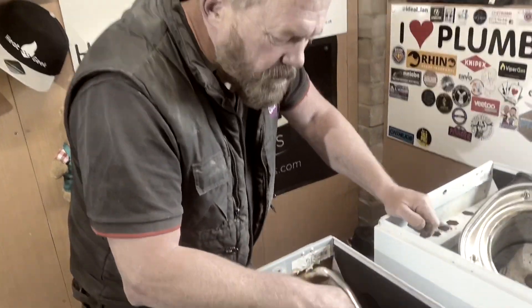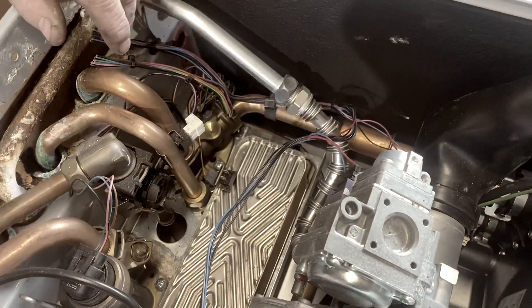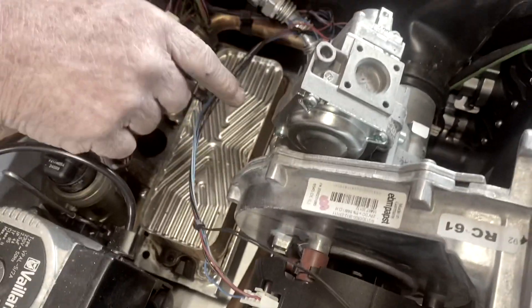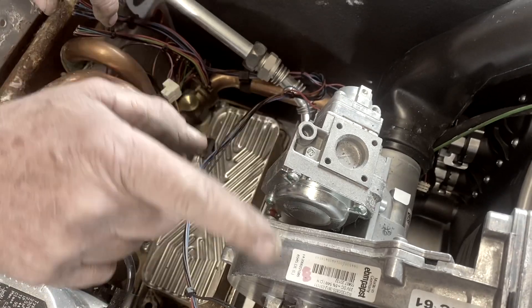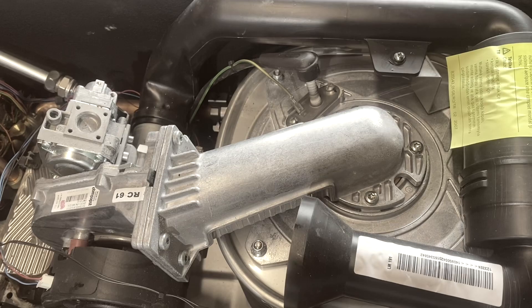On the gas side of it, we've obviously got the gas pipe coming in, going through the gas valve. We've got electric controls on these and this is the fan. The gas valve allows the correct amount of gas to come through and mix with the air, and then it pushes it through. So this is the gas valve.